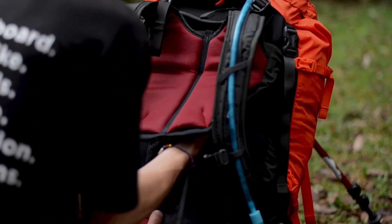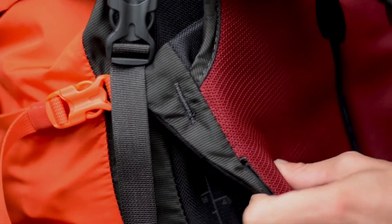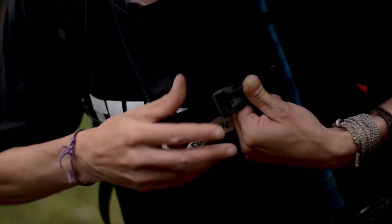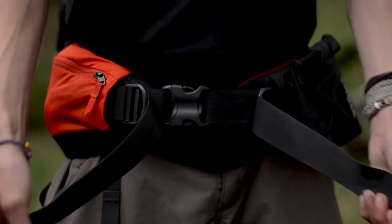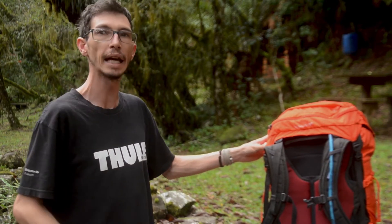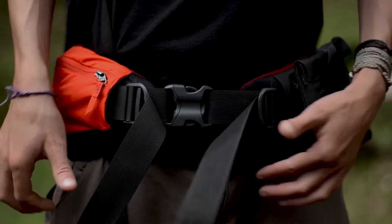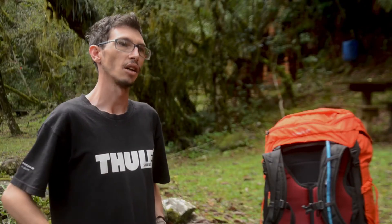O costado é macio, ergonômico, com alças ergonômicas, com barrigueira anatômica, para fazer um melhor ajuste ao usuário. Além do mais, a gente tem a tira peitoral com regulagem, tanto para cima quanto para baixo dos dois lados, para aumentar o ajuste da mochila. Na parte da barrigueira, a gente tem a fita que prende melhor na cintura. Vale ressaltar que o ajuste da barrigueira é uma das coisas mais importantes no uso de uma mochila, pois ela tira quase toda a carga dos ombros e coloca em cima do quadril. Em longas caminhadas, você não vai ter problemas com dores nas costas ou ombros.